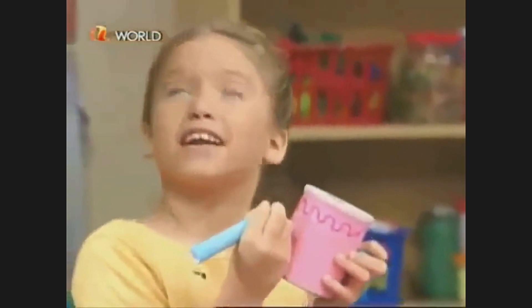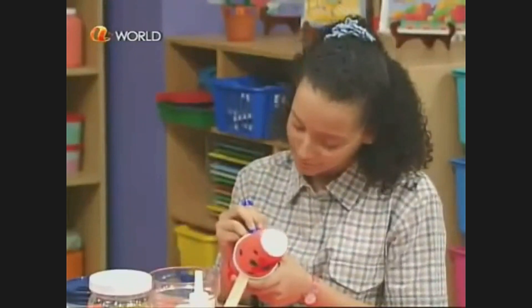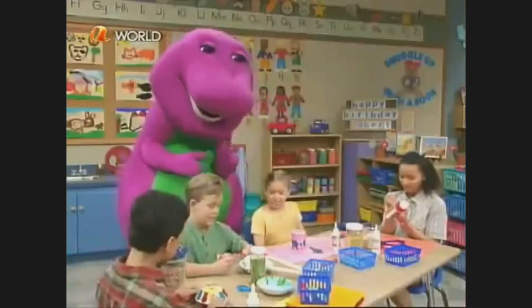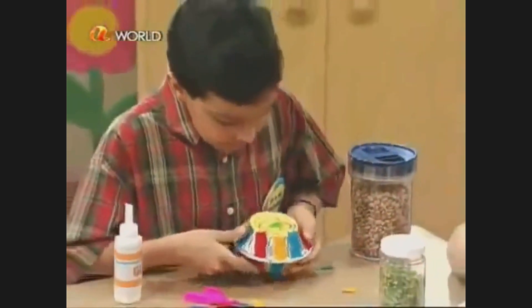Hey, shaker makers! This is really fun, Barney. It is, isn't it? And Kim used paper cups — oh, that looks really good, Steven! Thanks, I can't wait. See, Barney, now I'm done.